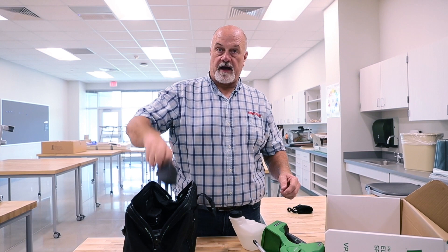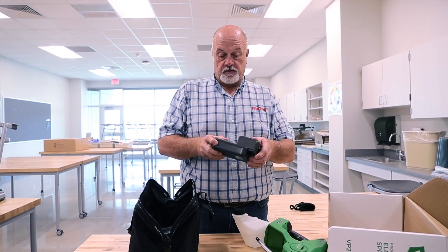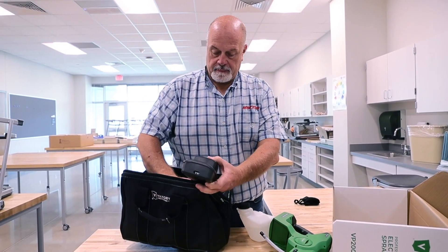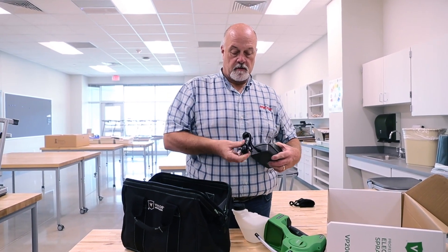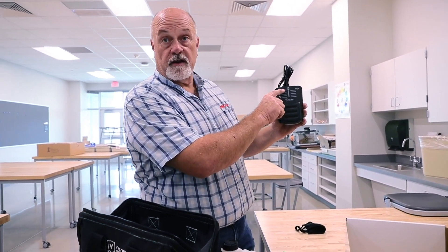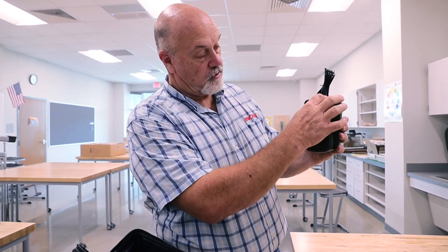It comes with a four-hour battery and a charging dock, just like your DeWalt battery at home. The cord plugs in here, and as it charges, you'll get five green bars right here when it's completely full. The red ones will go away as you charge, and it will be a solid green when it's completely charged.